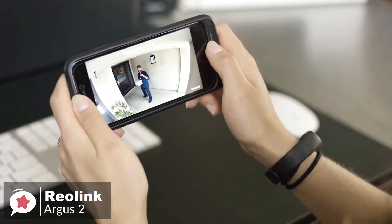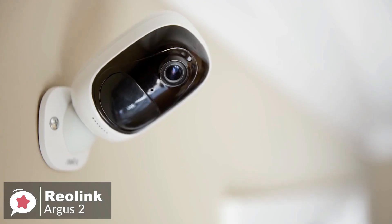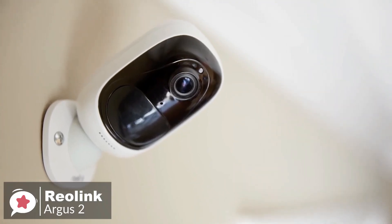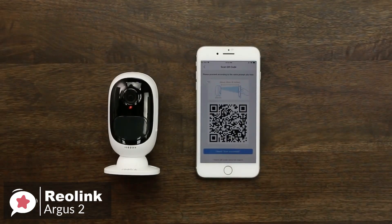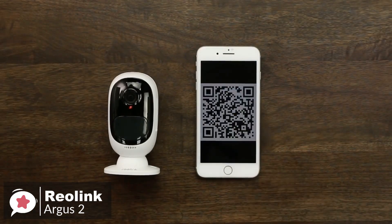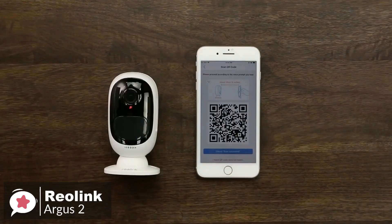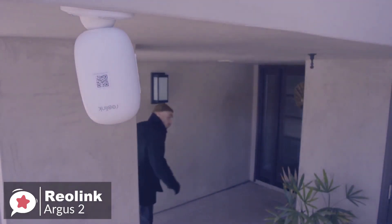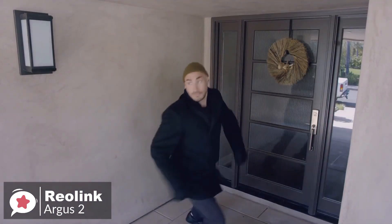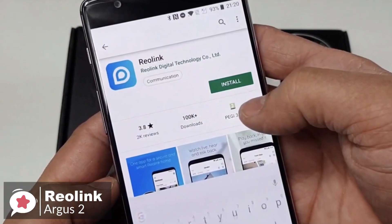It can also work with Google Assistant. The Argus 2 is simple to set up and install — just place the camera at the point you want to monitor and download the Reolink app to your device. Then scan the QR code on the rear of the device and connect to the Wi-Fi network. Wait for the device to be recognized, and the camera is practically ready to use. You can live view and playback your camera via iOS and Android phones, or through Windows or Mac computers with the free Reolink app or client, with no monthly subscription fee.